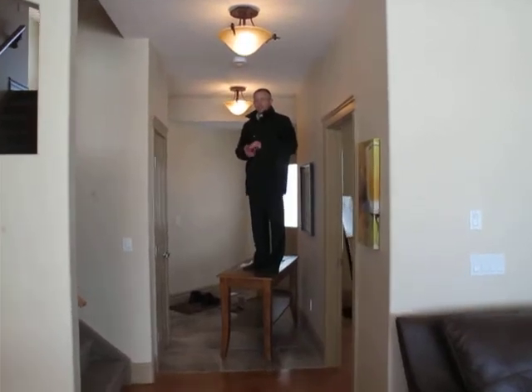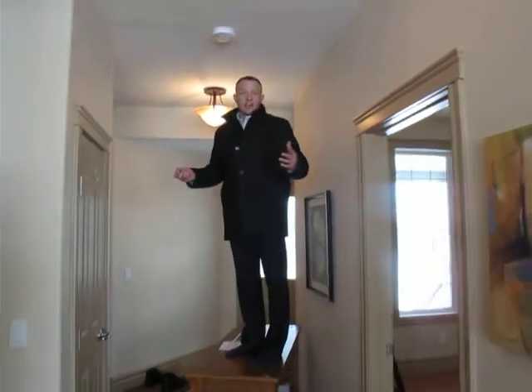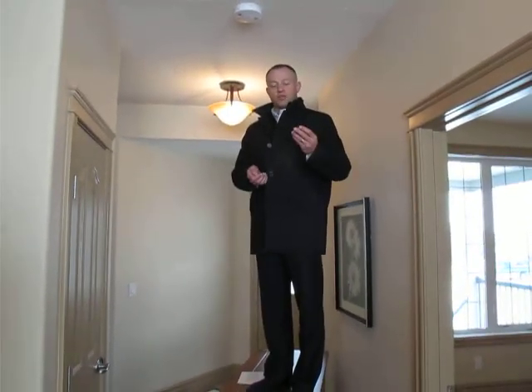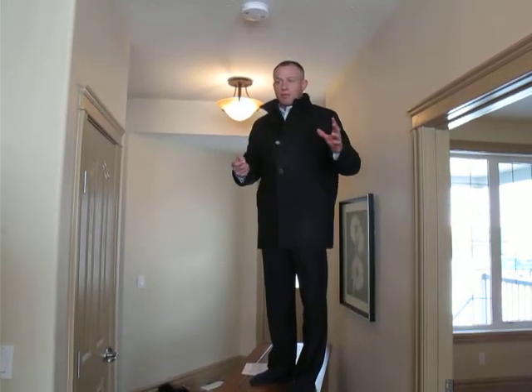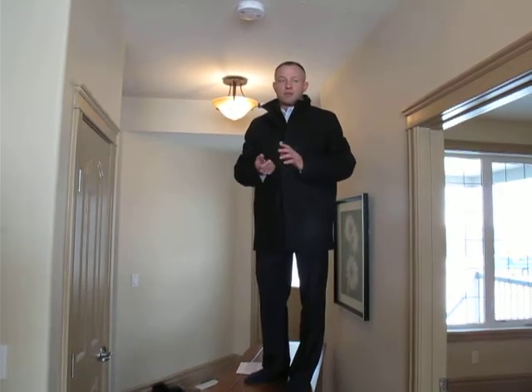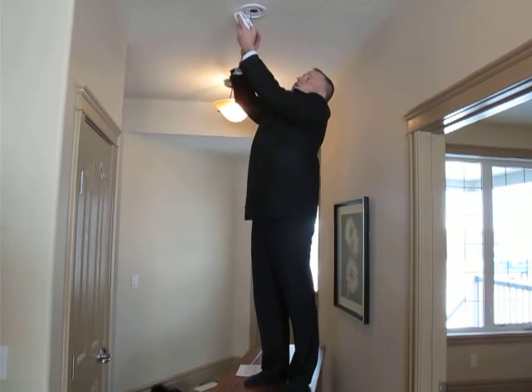Hey there, this is Gary Chambers with Central21PowerRealty.ca and I'm out in our show home at 840 Bankview Drive. I want to do a little maintenance tip with you guys as far as these carbon monoxide and smoke detectors go. I came into the property to film a virtual tour and walk around, and instead I had some beeping, and talked to the builder about these properties out here.